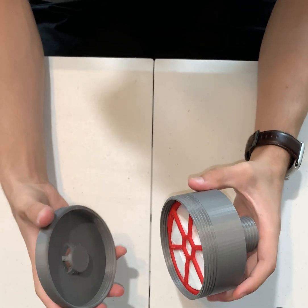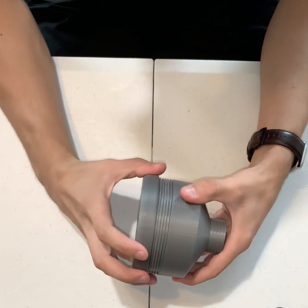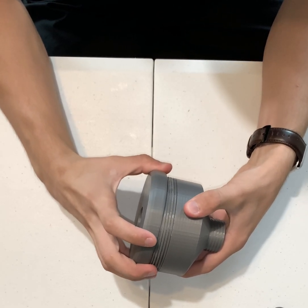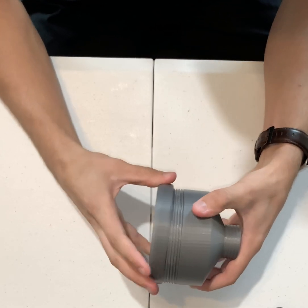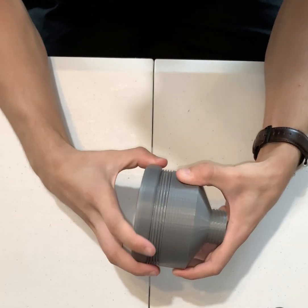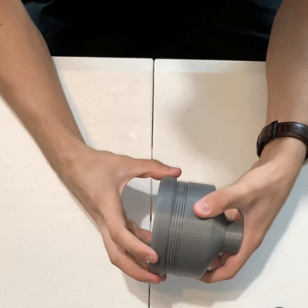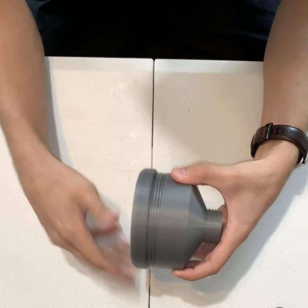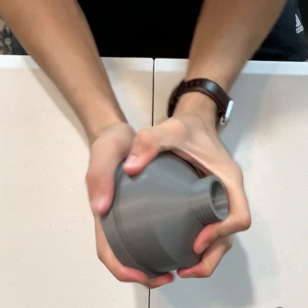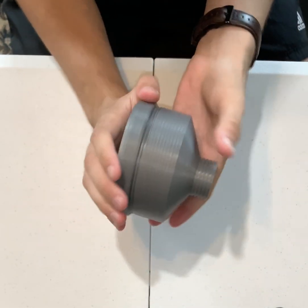Then we'll take our canister cap and just screw it on. If you wanted to make this a little bit more airtight, you could take some Teflon tape, like the kind you would use on PVC pipe to make an airtight seal, and put it around these threads right here. I'm not going to do that right now, but just know you could.